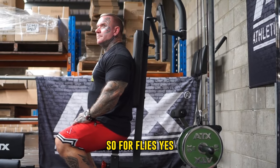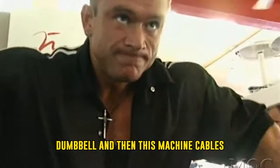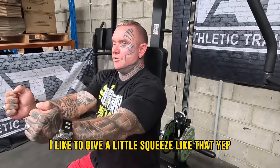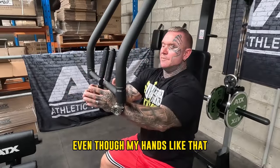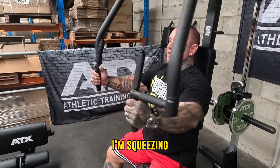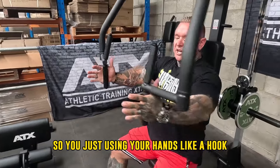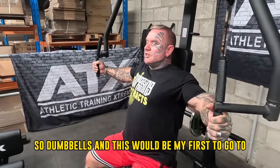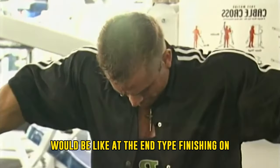So for flies — cable, dumbbells or machine? My choice would be dumbbell and then this machine. Cables I don't mind, but I like dumbbells because you can put them where it's comfortable. I like dumbbells too because at the end I like to give a little squeeze. You can similarly do that on this machine — even though my hands are gripping, I'm squeezing more with the palm at the very end. You're just using your hands like a hook and really using your chest to squeeze it in. Dumbbells and this machine are my first go-to, and then cable crossover type things would be like a finishing movement at the end.